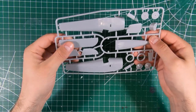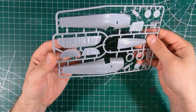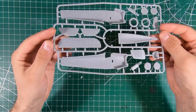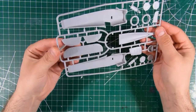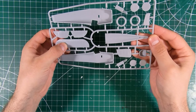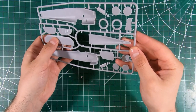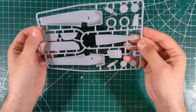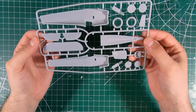Looks like this is the horizontal tail with separate elevators, so that's a nice touch. More nice subtle fabric detail there with the ribs and a little bit of a sag in between — nice stitching along the ribs, so that's quite nice. A little bit of flash to clean up.